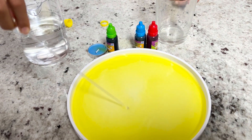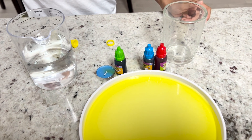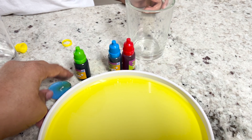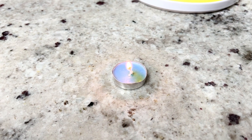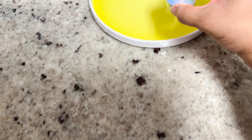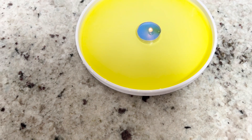Now the next part of this experiment is for the parents to do. Okay, kids, you do not do this part. The parents are supposed to do it. All right, so I am going to light the candle. And now we're going to place it in the dish very slowly. There we have it.